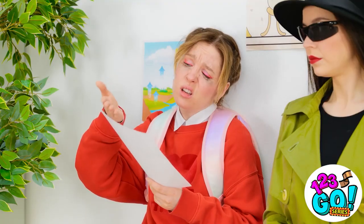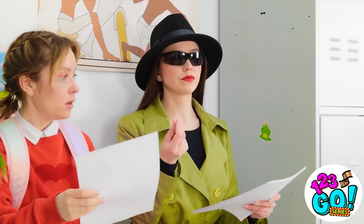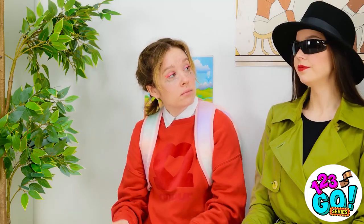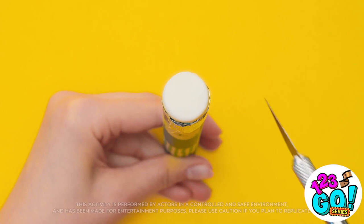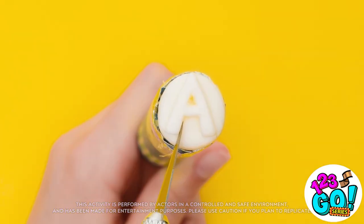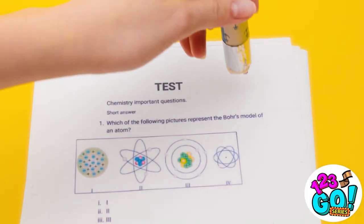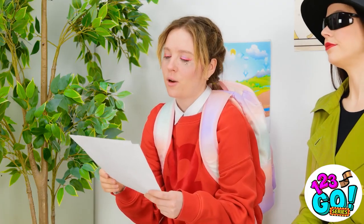What's the problem? I failed the test. But I can help you. Look at this. Whoa — an A? It ain't free. To ace every test, all you need is a jumbo pencil. Use a scalpel to cut the eraser into a triangle, then carve it into an A shape. Dip the eraser into red paint, then stamp the test paper. It's so easy. I need to remember that.